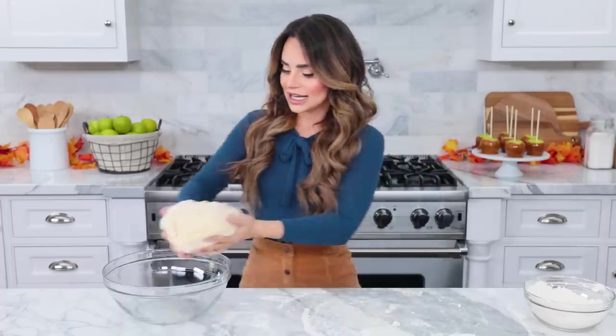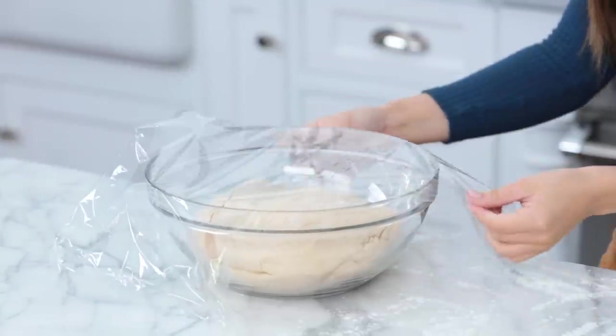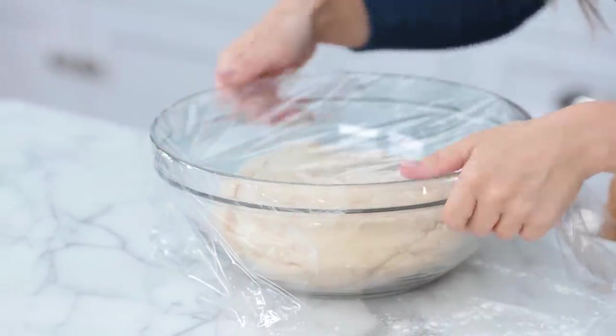Once you've kneaded the dough, you're gonna place it into a bowl and cover it with a piece of food-safe plastic wrap, and let it sit out at room temperature for ten minutes to rest. And while that's resting, we're gonna prepare our filling.